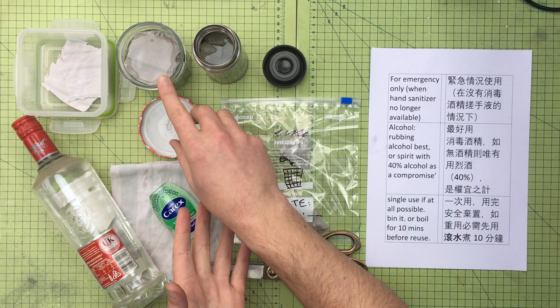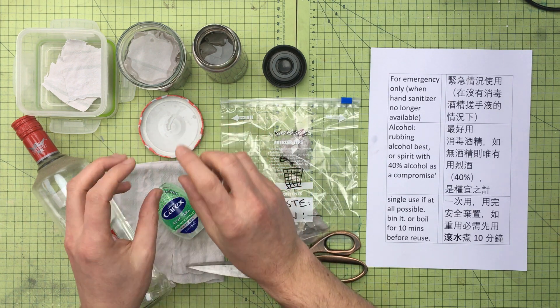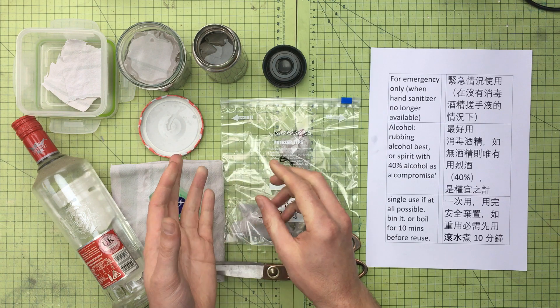Maybe don't carry around lots of flammable liquid alcohol. Just use it sparingly, either in a jam jar or a small flask if that's a little bit safer for you.